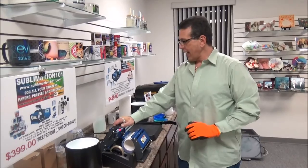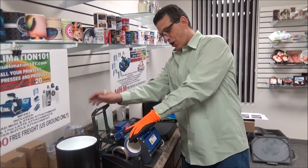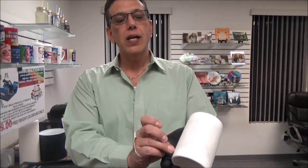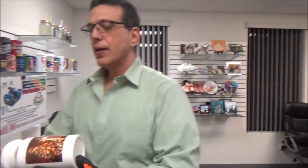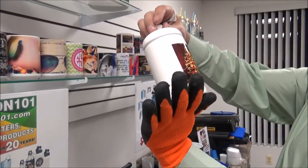Our mug press is just about finished counting down, so let's see how our cookie candy jar turned out. Open it up, push the stop button on my machine, simply grab the piece of heat tape right in the corner and peel it off. Here is our beautiful cookie jar, all done in our mug press.